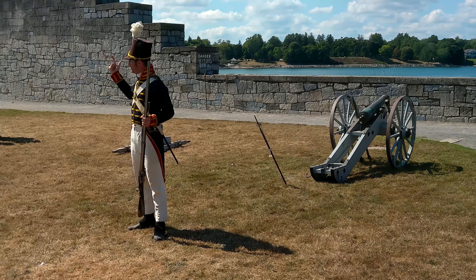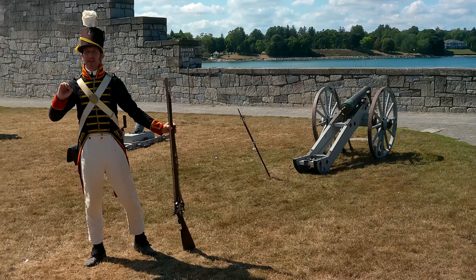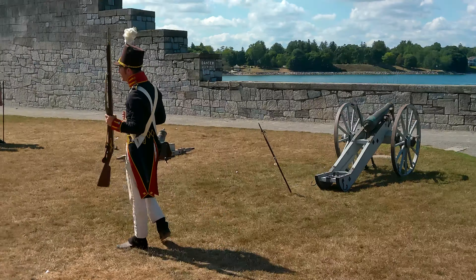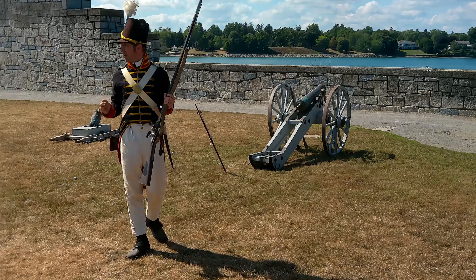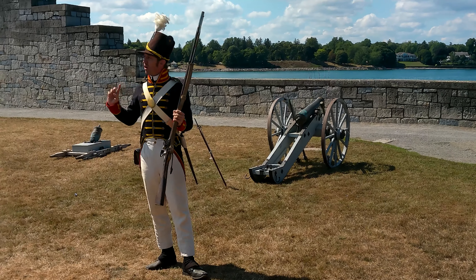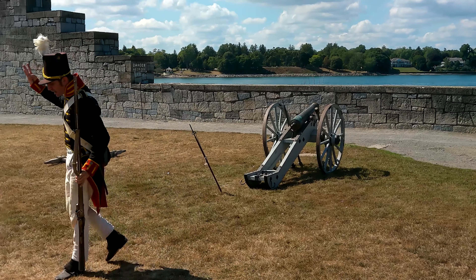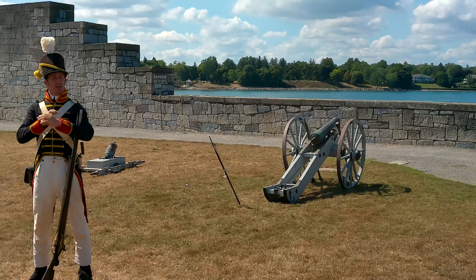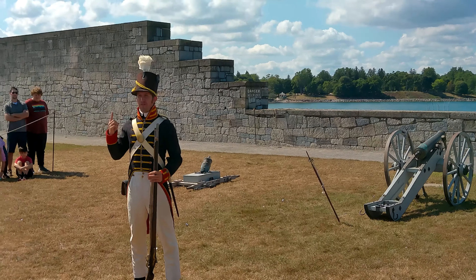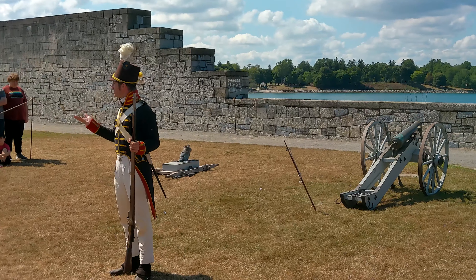Does this sound like the best weapon in the world? No. So why, given that rifles did exist in 1812, are regular United States troops being given these? They're cheap — three times cheaper than rifles in 1812. Want a bigger army? Go for the cheaper option. But there's an advantage too: these guns can be loaded once every 15 seconds by a highly trained soldier. Rifles in 1812 take about 60 seconds to load. So for one rifle shot per minute, that same price gets you 12 musket shots in a minute.